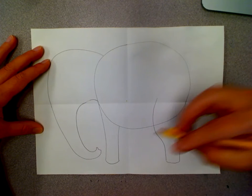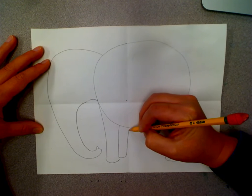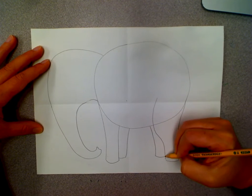Now we need some legs on the other side of him, so I'm going to draw this one a little bit shorter and in the background. Same thing over here — it's going to be a little bit shorter and in the background.